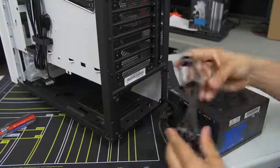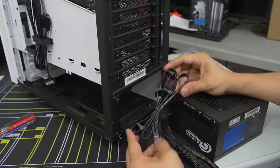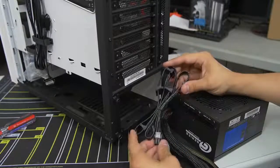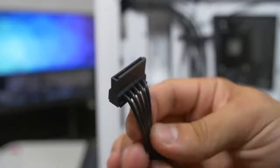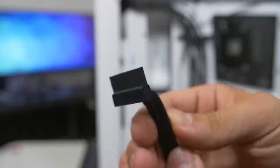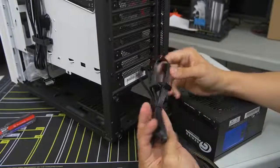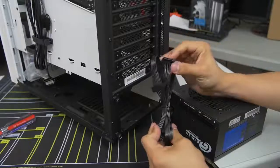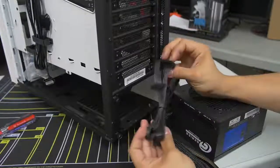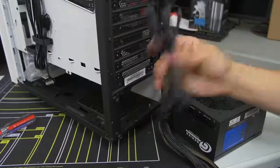There are actually four SATA connectors on one cable, so hopefully if we wire things properly and the cable is long enough, we'll be able to wire both hard drives with one cable — two birds with one stone. We've also got another SATA cable, slightly shorter with only two connectors, which is going to power our NZXT Hue Plus. Molex cables are also included with this power supply but we don't have any Molex devices in this system.